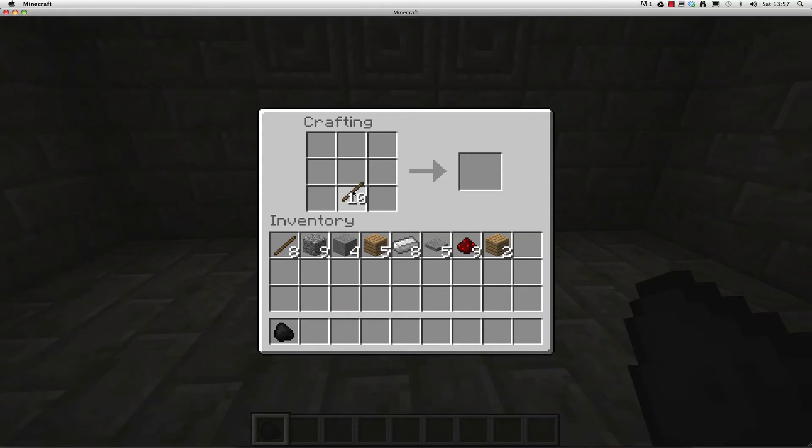Next, I'm going to open up my 3x3 crafting box, place a stick at the bottom and in the center, I'll add a piece of charcoal. And there you go, a torch.